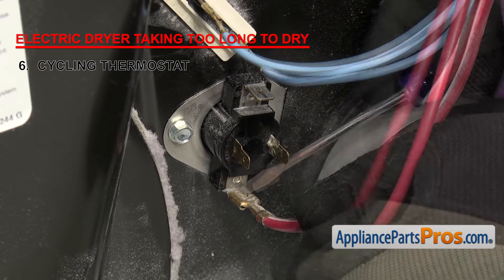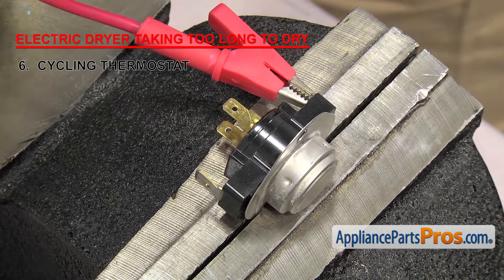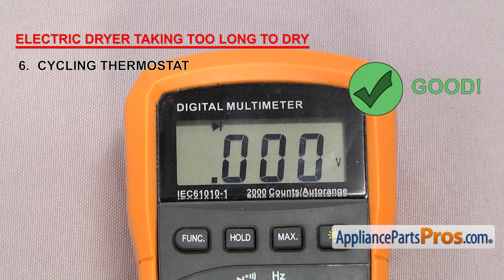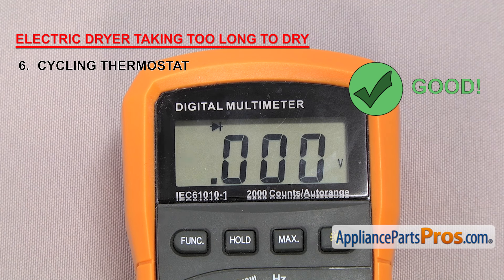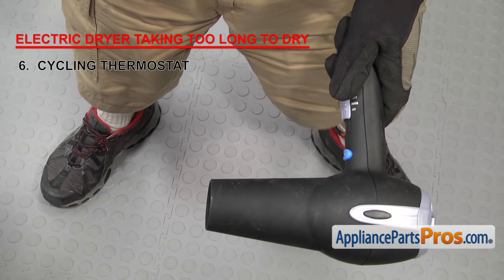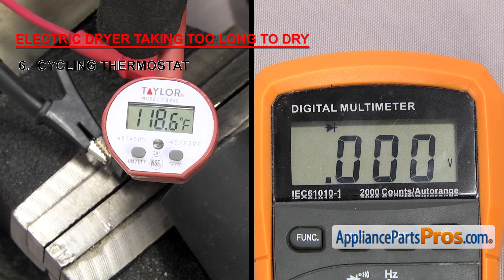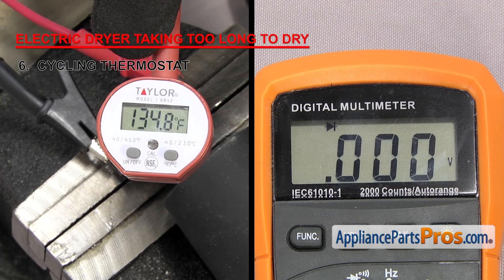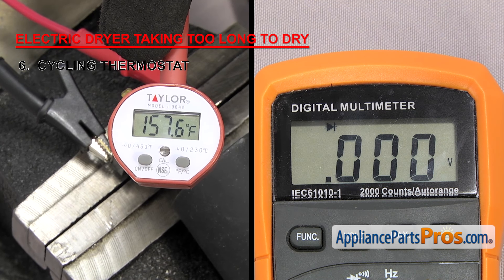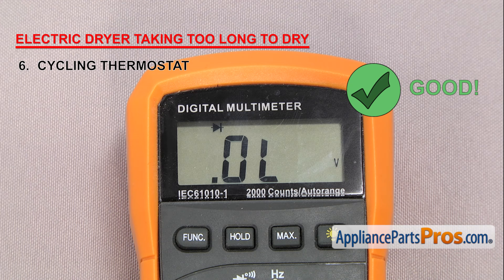To test the cycling thermostat, remove it from the dryer. Attach the multimeter probes to the terminals — it should have continuity. Then heat it up a little past its rated temperature to see if it breaks continuity. You can use anything to heat it up; we're going to use a blow dryer and read the temperature with a thermometer. Go slow so that the inside of the thermostat has time to come up to the correct temperature, otherwise you might get a bad reading. Make sure it doesn't break continuity before the rated temperature. Once you get past the rated temperature, check the meter again to make sure there's no longer continuity. If the thermostat loses continuity before the rated temperature, it'll need to be replaced.